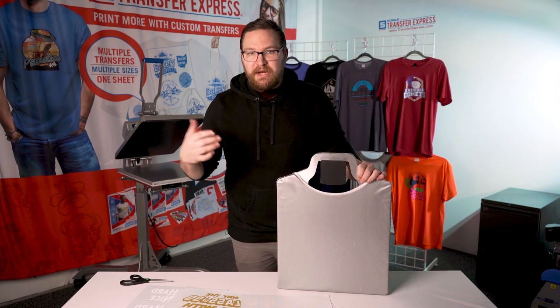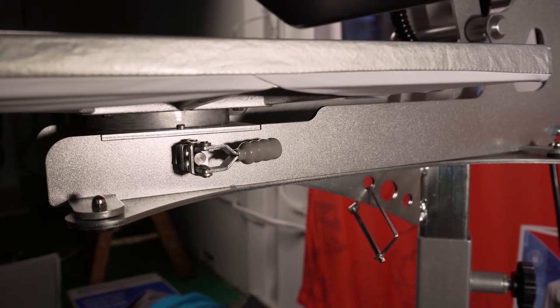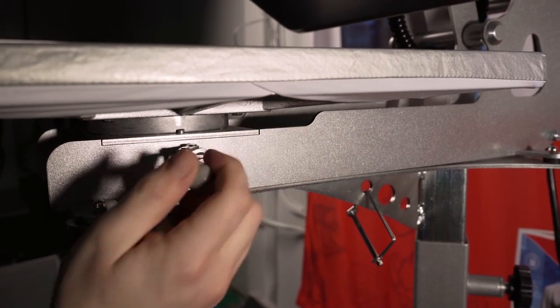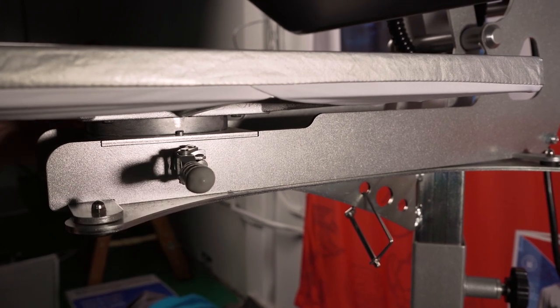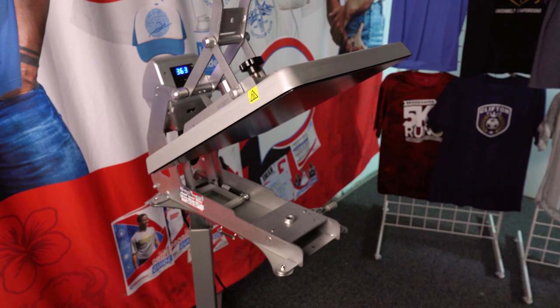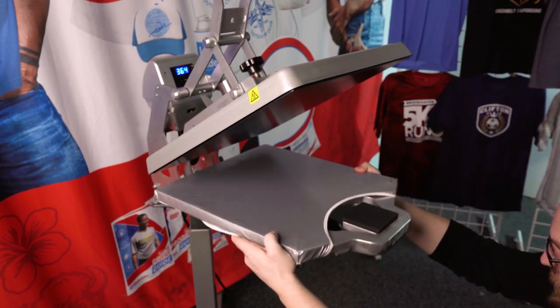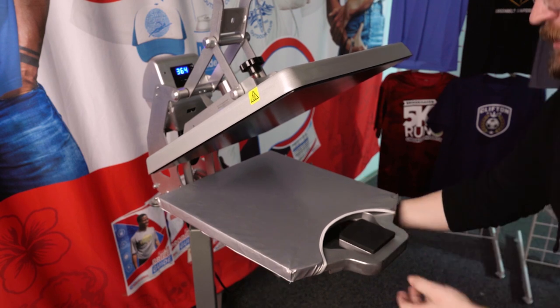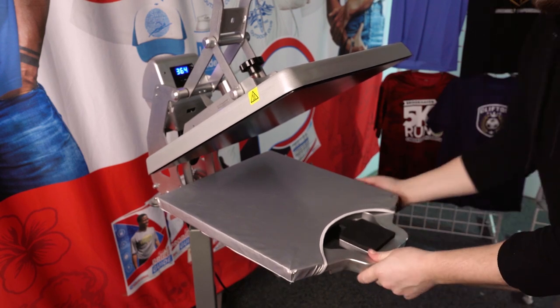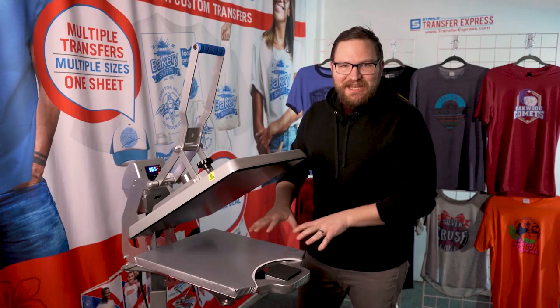The quick-change system is super easy for all of our Hotronix presses. It's just a simple lever on the right side underneath your platen. Go ahead and open it up, the current platen lifts straight out, and all you have to do is bring in your Tag Along, get it right in there, align it into the hole, and lock the lever on the right-hand side back down. That's it — it's installed.